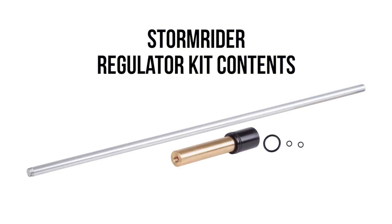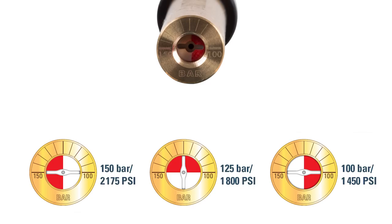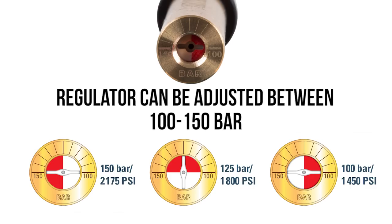Your regulator kit is going to include the regulator itself, the installation rod, and a few extra O-rings just in case you need them. On the front of the regulator, you'll find the adjustment face — very easy to do. The manual details what everything means and what everything is, and you can see it's adjustable between 100 and 150 bar right out of the box.